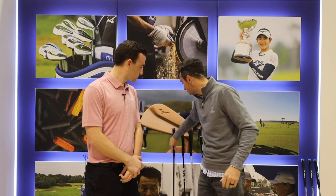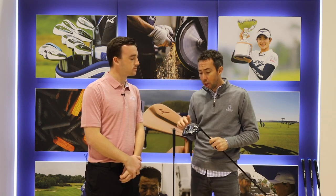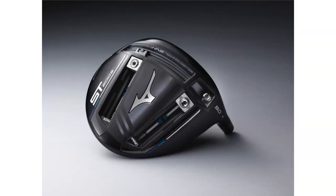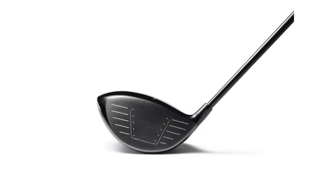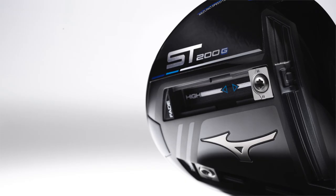On the next one, the ST200G, if you're a player who's looking to kill spin — instead of putting the weight back, which helps the ball get up — we put two 8-gram tungsten weights right here that slide on two tracks. You can slide them all the way back for a little more launch, all the way forward for less launch and a very penetrating ball flight with very low spin. Put this golf club up against anything in the market if you're looking for that low spin.